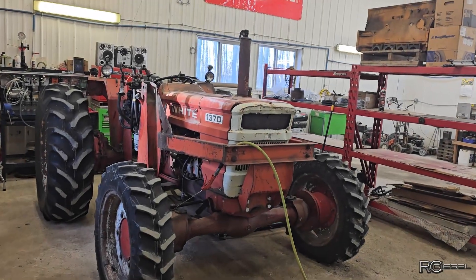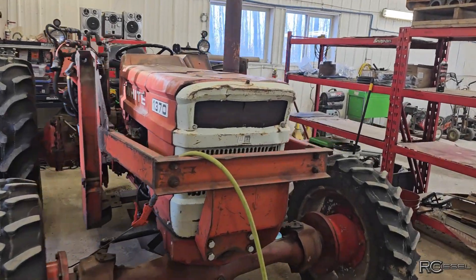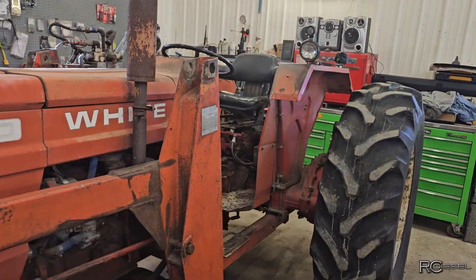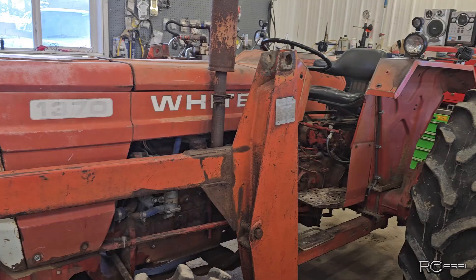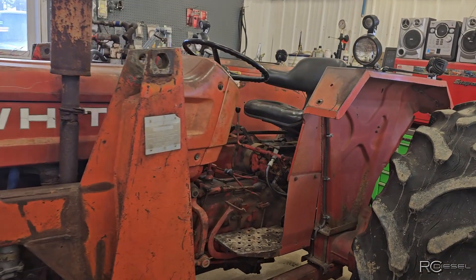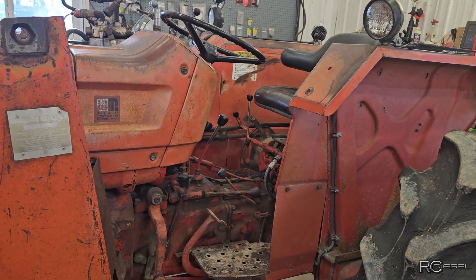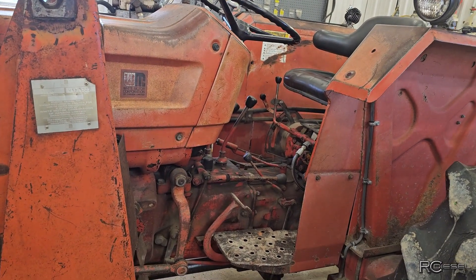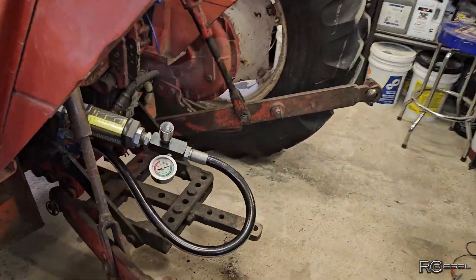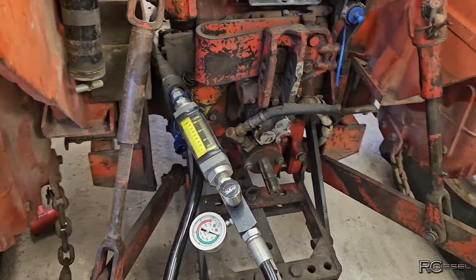Hey, look who came to see me. I got this nice little 1370 back in the shop — last summer running the haybine, the customer says the hydraulics are getting pretty weak, doesn't want to swing on the hydro swing very good anymore. So I did a little hydraulic testing on it and threw the flow meter in the back.